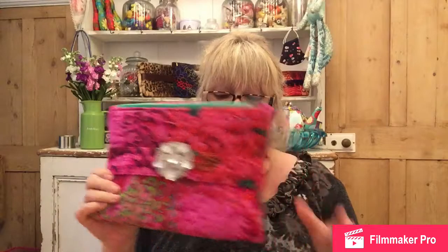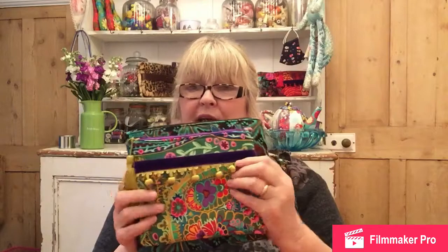Hi everyone, today we're going to do some serious sewing. I'm going to start with this bag. All these bags - the two pencil cases, the small one, the large one, and this little pouch - are all made in exactly the same way. So I am not going to show you all of them; I will be showing you this one.